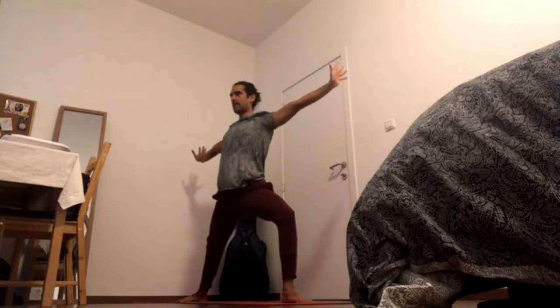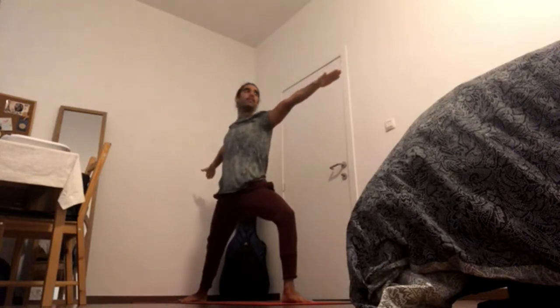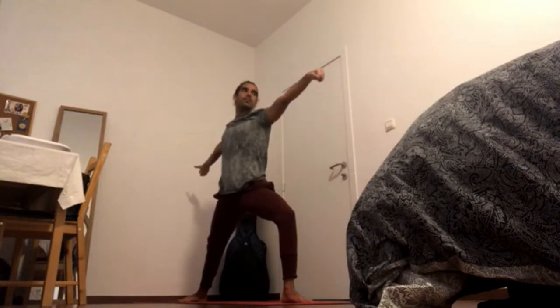Shoulder blades down and bend to point back and up, push away through the palms and release. Gaze forward. Exhale, Bikram Triangle.